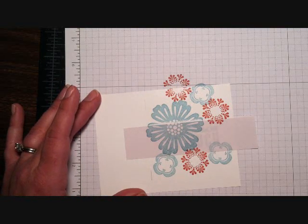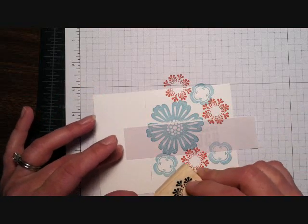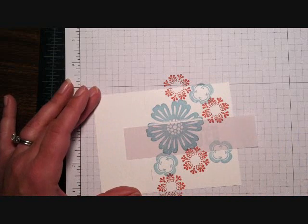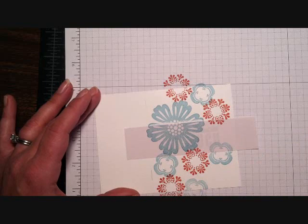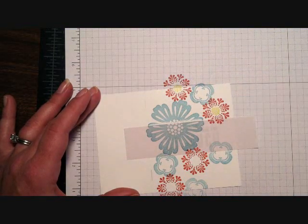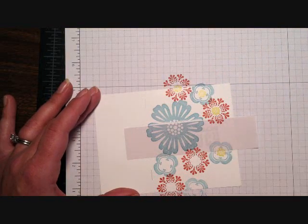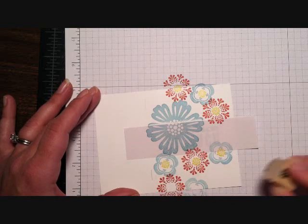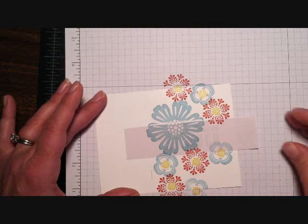I might throw an extra one in down here just for good measure — why not, one more, okay we're good. I'm going to fill those centers in with the littlest little flower image, using Summer Starfruit for that. I totally missed on that center, but you know what, it's okay — missed on that one too, but no biggie.